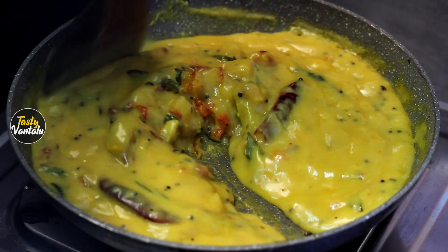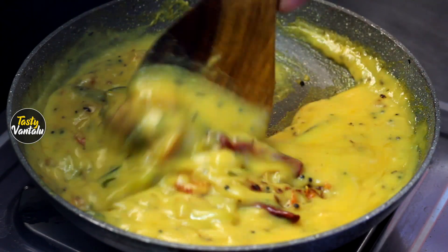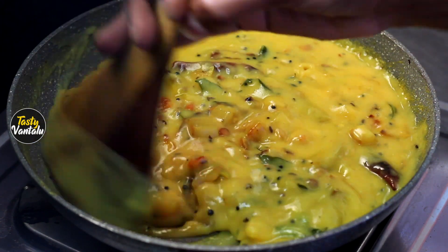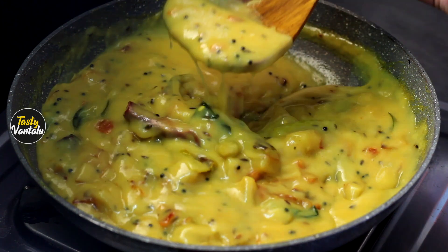Hi friends, welcome to Testi Vantala. I'm going to prepare the Testi Vantala recipe in the hotel style. I'm going to make a hotel style curry.